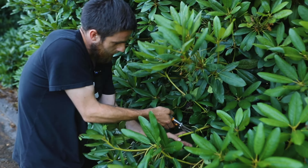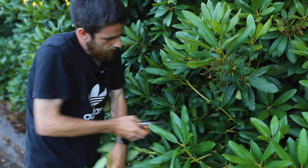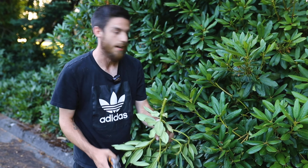So when you do something like this and you're taking it back, that cut is pretty hidden. It looks a lot more natural than having a stick sticking out.